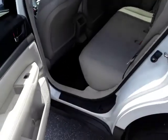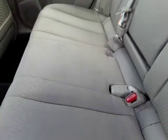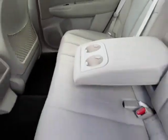Moving to the second row seats — you can see it's got seating for three, and there's a fold-down armrest.